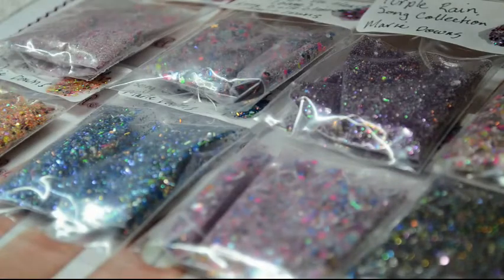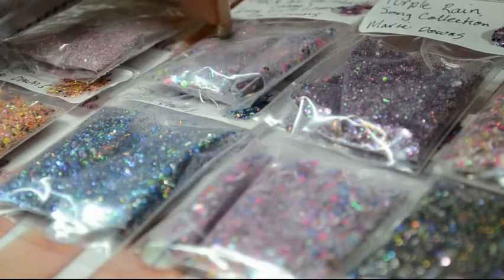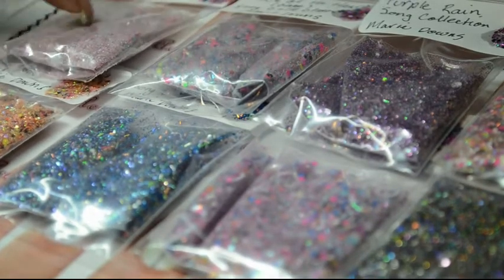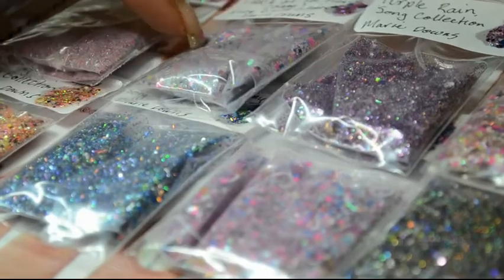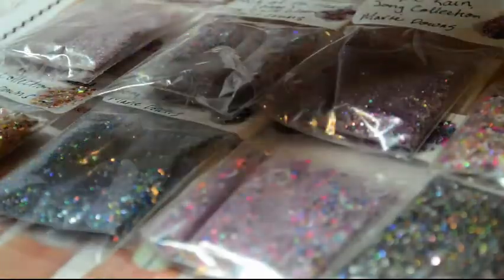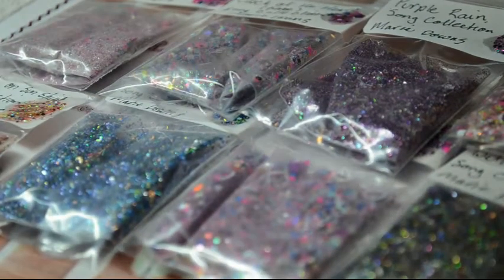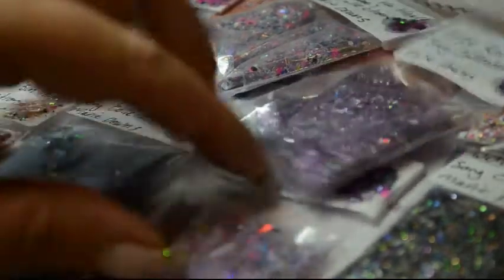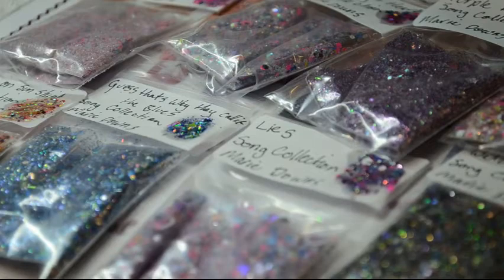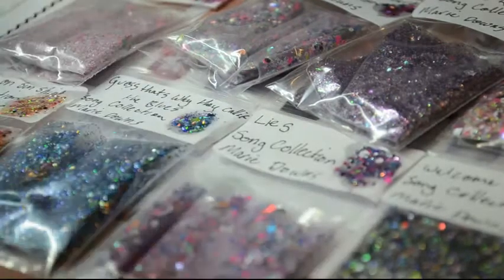Everyone's got the same — I've bagged them up and wrapped them in bubble wrap. There are eight glitter mixes: True Colors — originally a Cyndi Lauper song; Clock of the Heart, also known as Time — Boy George and Culture Club; Purple Rain — Prince; Sleeping Beauty — Divinyls and Chrissy Amphlett, now passed; Walking on Sunshine — Katrina and the Waves; I Guess That's Why They Call It the Blues — Elton John; Lies — Thompson Twins; and Welcome to the Jungle.